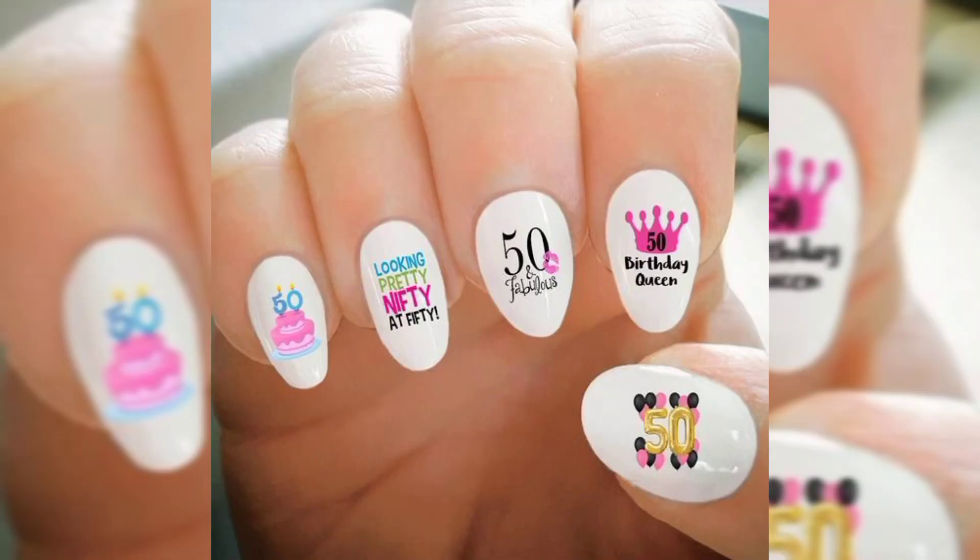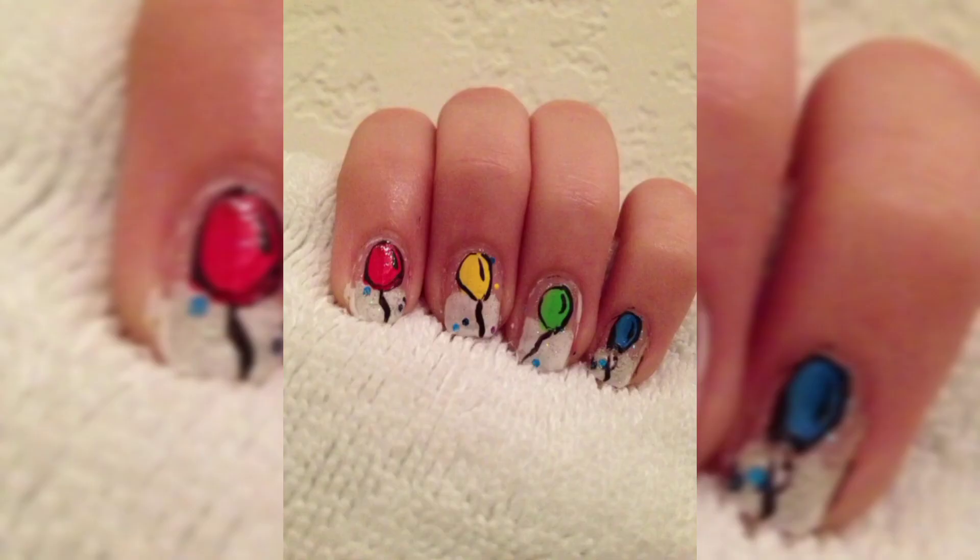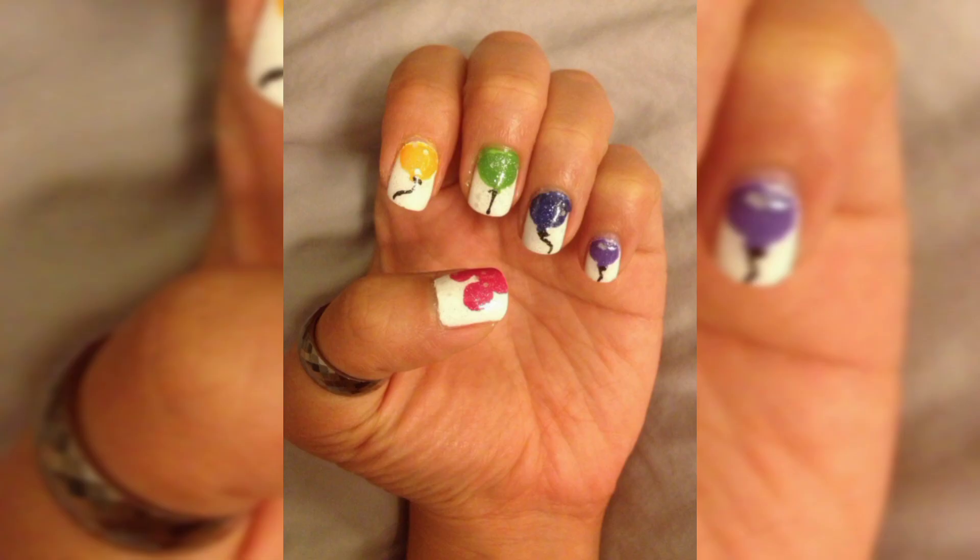Step number four: using a nail art brush and black nail polish, create a thin wavy line across your index, middle, and ring finger nails, making sure that the line stays connected between all nails. This wavy line will form the balloon's string.